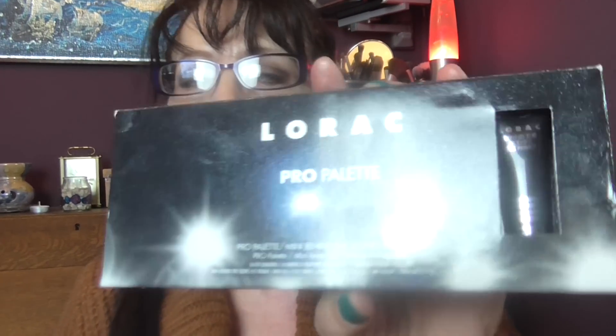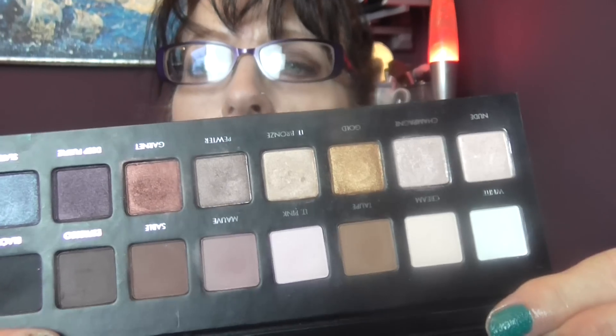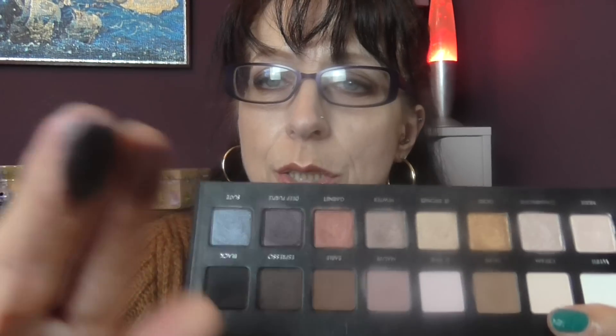Then we have the Lorac palette. I really enjoyed using this palette. It's a mixture of all sorts — there are cream colors, gold colors, and bronzy colors. This is a lovely color called Garnet. There's also a deep purple, which is pretty. There's a nice taupe and a lovely mauve color.